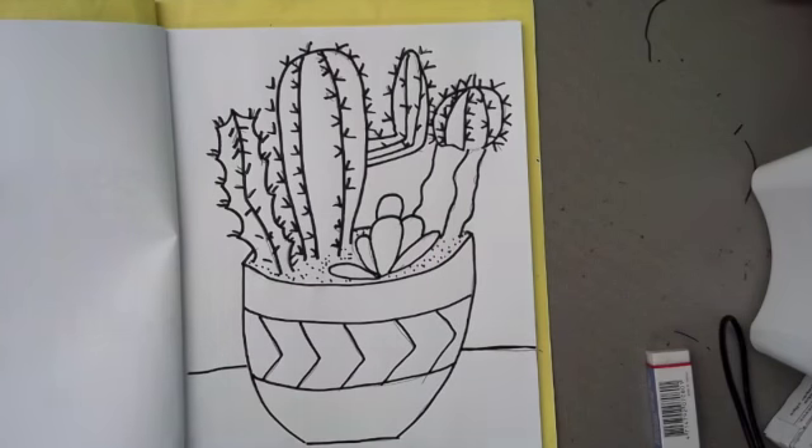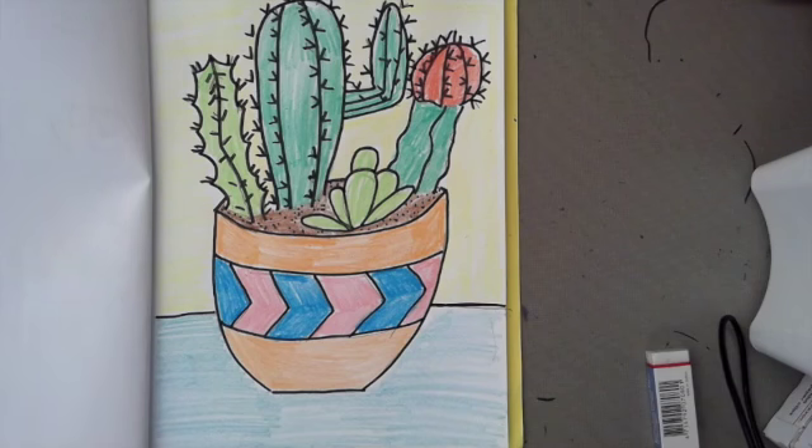Now it's my favorite part — it's time to color! And there you have it: your still life. You used different lines to create texture for all your cacti. I hope you enjoyed.